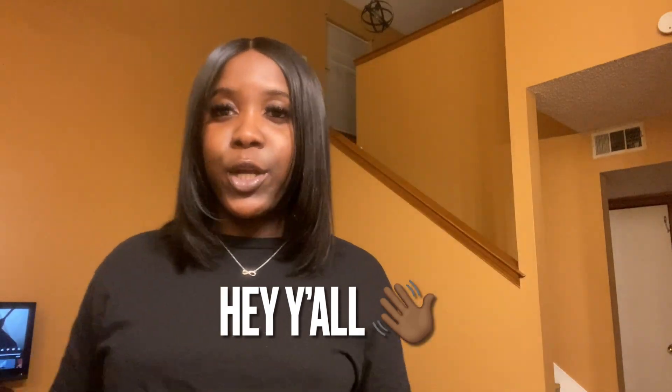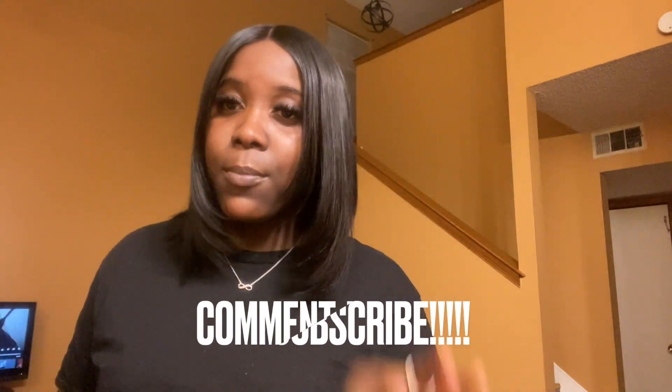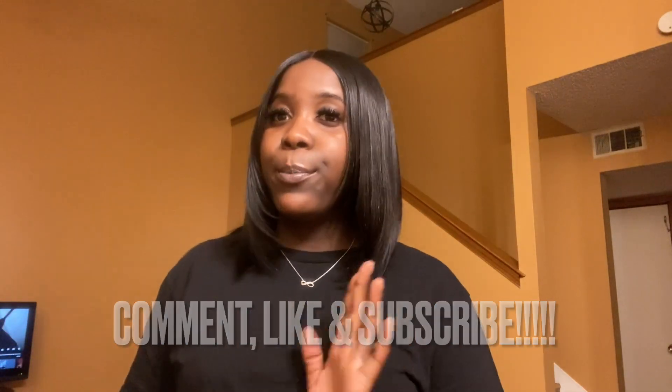What's up y'all, welcome back to my channel, it's your girl B. Another day, another video. Y'all can tell from the title what today's video is gonna be about — it's gonna be a vlog, and it's gonna be laid back, real simple, chill. I'm not gonna be doing too much.